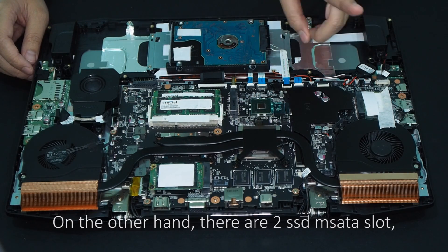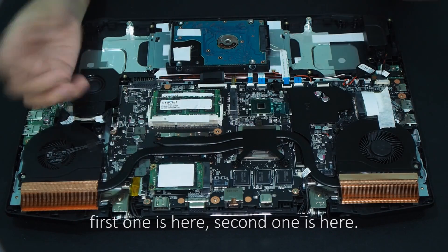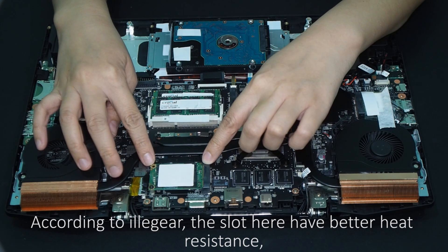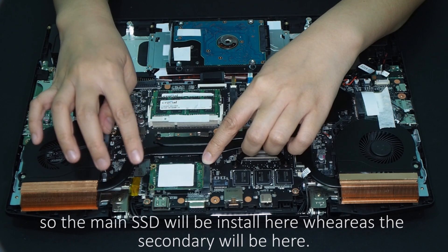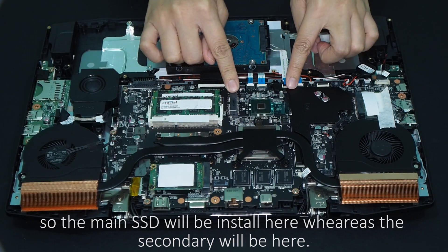There are two SSD mSATA slots — the first one is here, and the second one is here. According to Illegear, the first slot has better heat resistance, so the main SSD will be installed there, whereas the secondary SSD goes in the second slot.